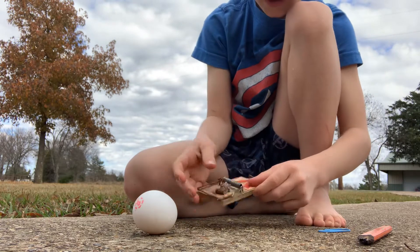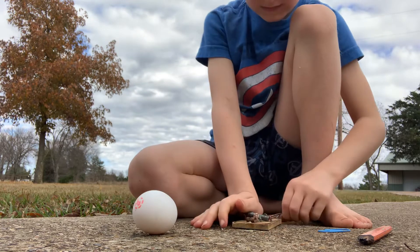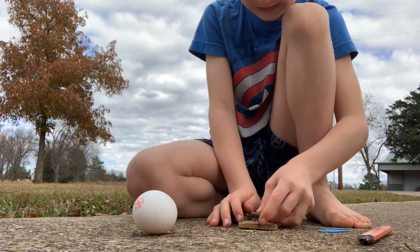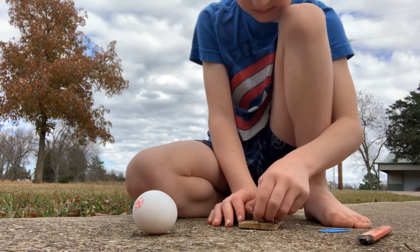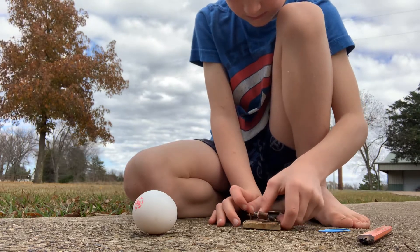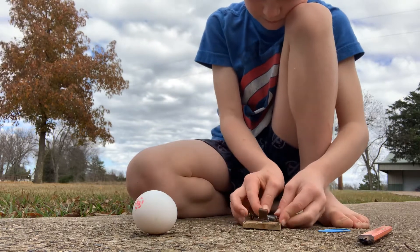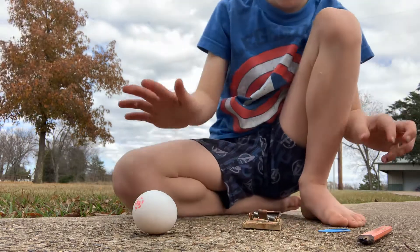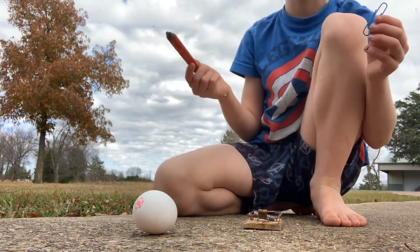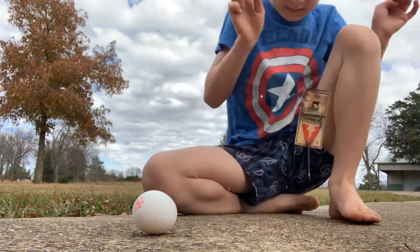Okay, ow — kind of hurt. Now I'm gonna try... I think we already did the pencil. Here, okay, I'm doing this one.